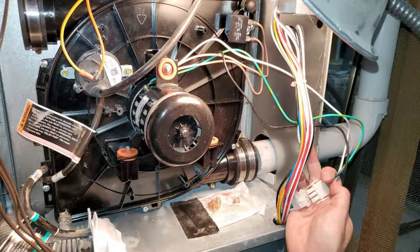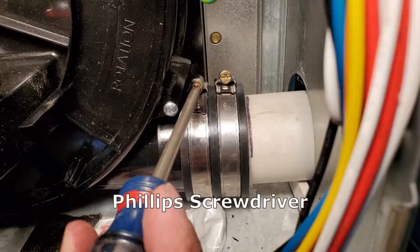Next, plug the power back into the flow inducer motor. Slide the inlet tube back in up to the line that you drew and tighten up the pipe clamps using a Phillips screwdriver.